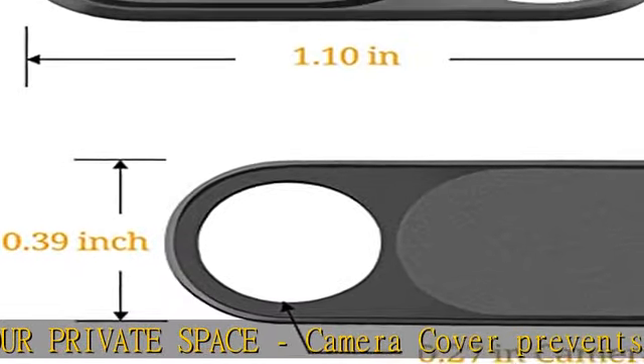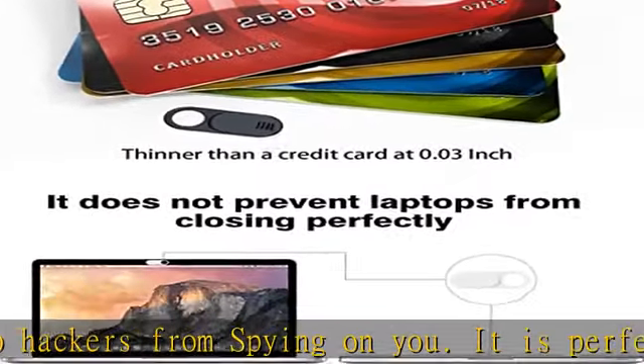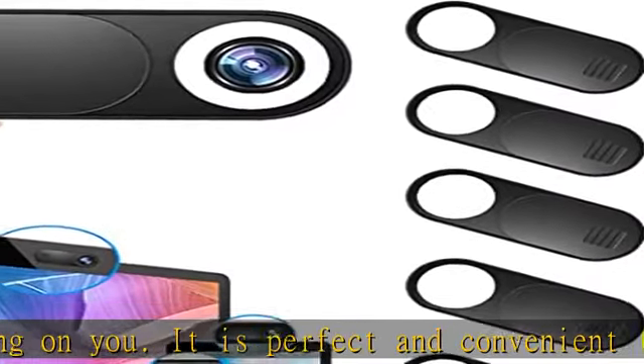Fits on most devices. This webcam cover slide is compatible with laptop, MacBook Pro, MacBook Air, Mac, Surface Pro, iPad, tablet, and PC.